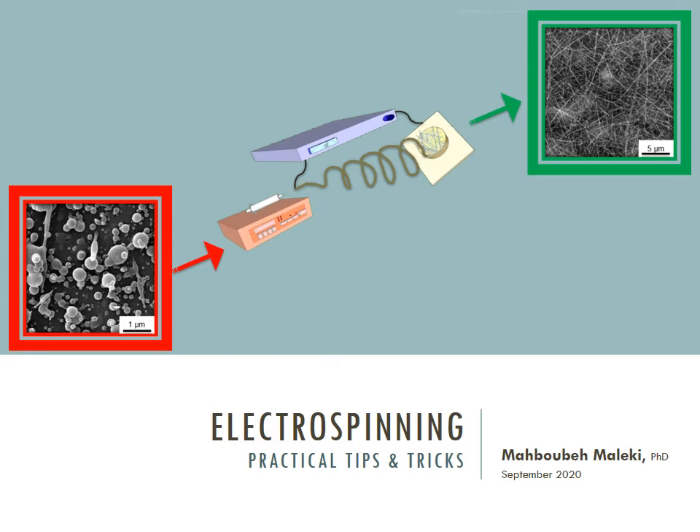Hello everyone and thank you for being here. My name is Mahboube and I have been working on electrospinning in the lab since 2005 when I started my master's thesis. Today I will share with you some really important practical tips and tricks that you need to know before starting to work with electrospinning, and I hope you will enjoy it.